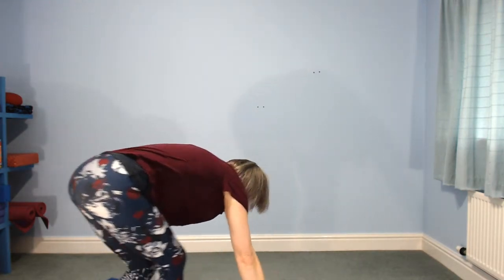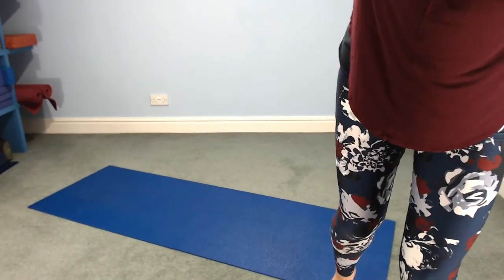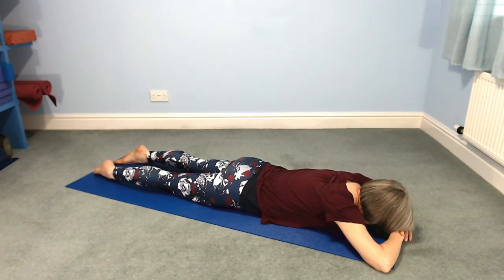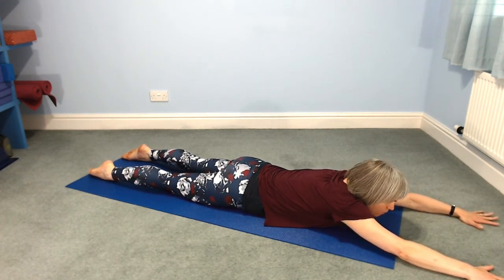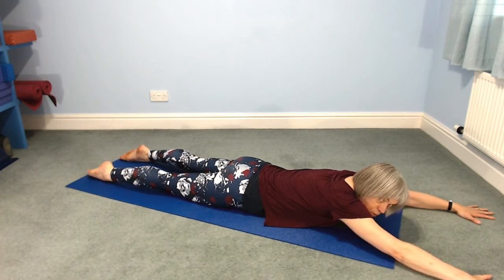Have a lie down on your front, make a pillow with your hands, rest your forehead on your pillow and have a moment. Then stretch your arms out in front, stretch your legs out behind — a comfortable place, straight out in front with your arms, so you need pretty loose shoulders. Wherever it feels comfy. And legs parallel-ish, wherever feels comfy.